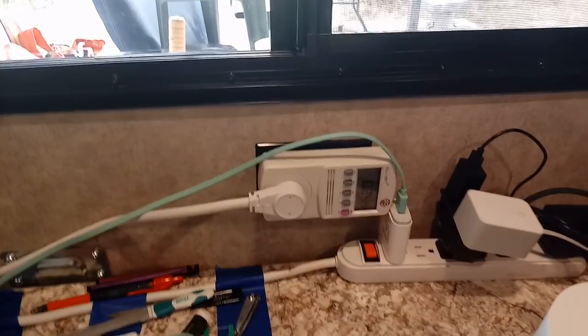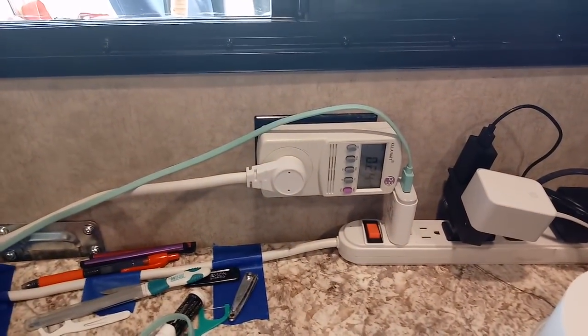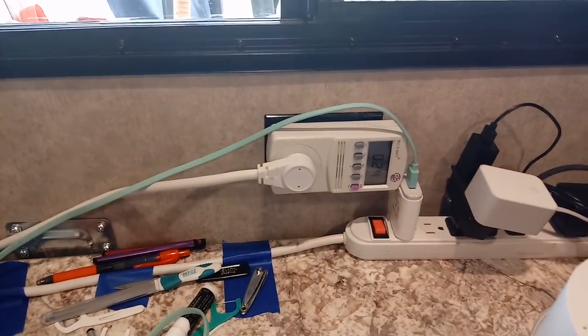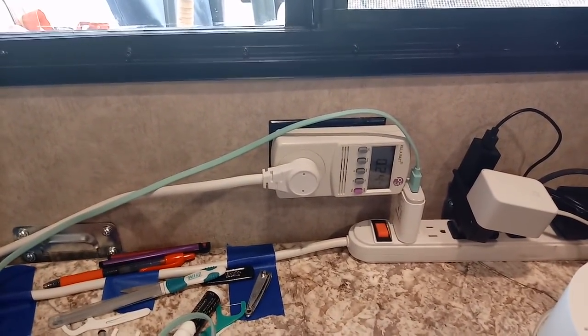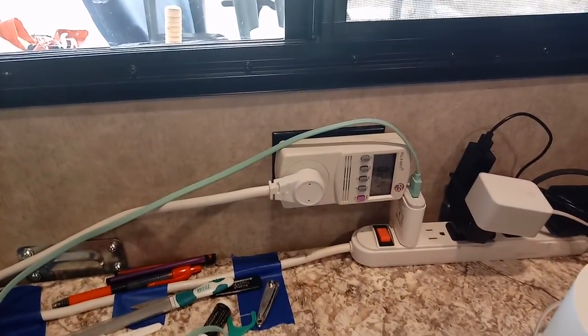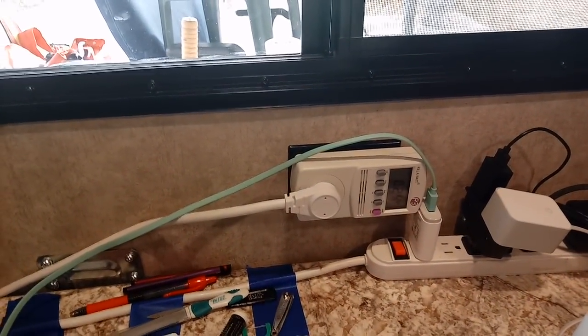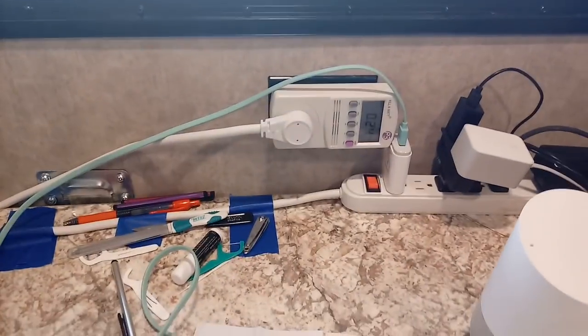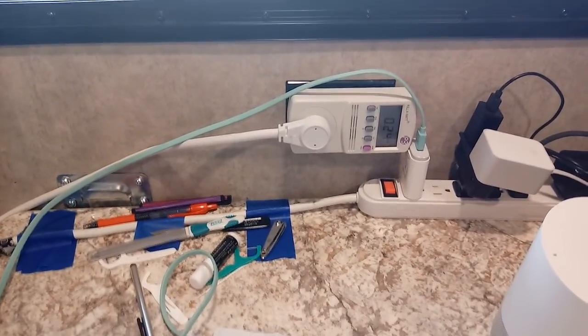Obviously I'm not going to be charging my phone 24 hours a day, and that's how much usage it is per hour. So right now with this unplugged, I'm using two-tenths of an amp. So in 24 hours I would use approximately 5 amps based on that. Now let me turn the TV on — you'll see it change.